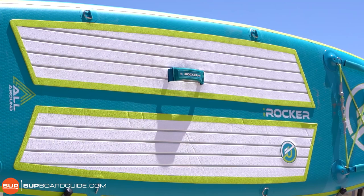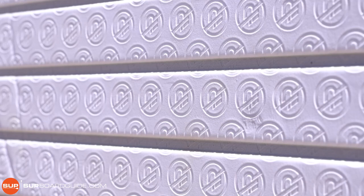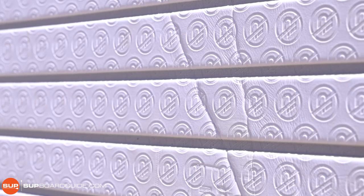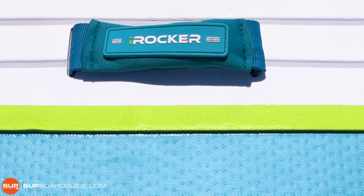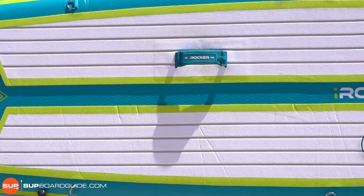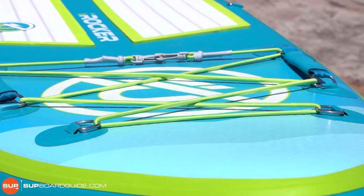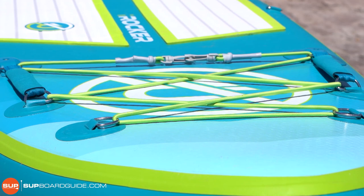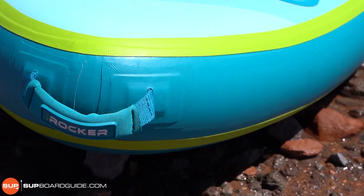The actual deck pad is the same grooved and brand-stamped pattern that the original line has. We really like it — it helps keep water running off your board in the grooves, and the brand stamping adds a little bit of traction without being as uncomfortable as something more aggressive. Then you have your center carry handle, which is also offset like the valve so you can fold it up. Up at the nose, you have your front cargo area also with removable bungee clips so you can customize it, and grab handles up there too so you have something to hold onto as you launch your board or drag it back onto shore. And then there is a front handle up at the nose.